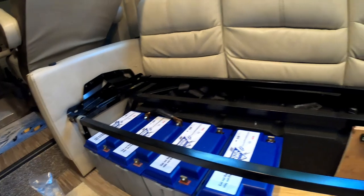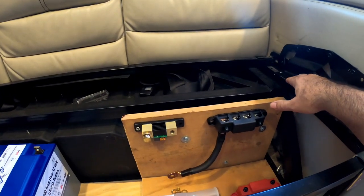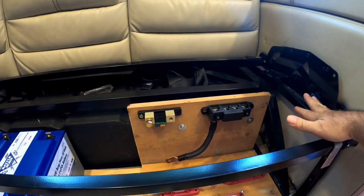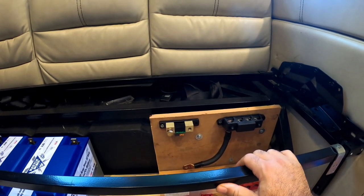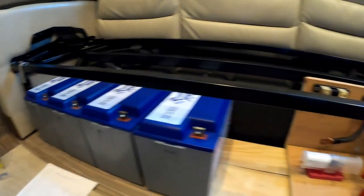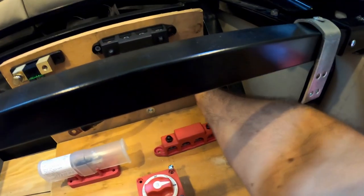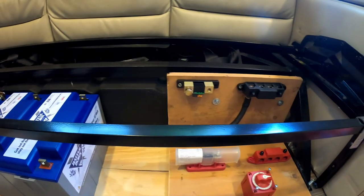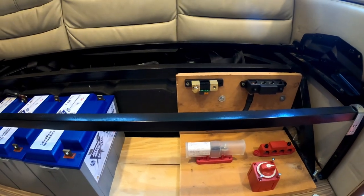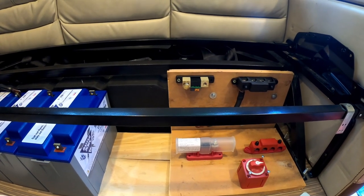It wasn't really hard to take the couch apart to this state. The back bolts on here, the bottom bolts on here — so there's only four bolts for each one. The front that I took out is screwed in here. In between here in the compartment, we'll drill some holes and run the wires that need to go back and forth. Overall, while I'm taking my time, it's going along pretty good.